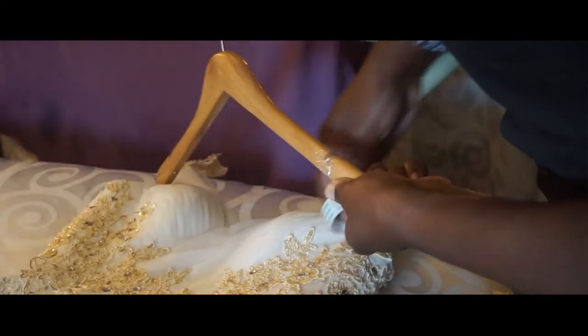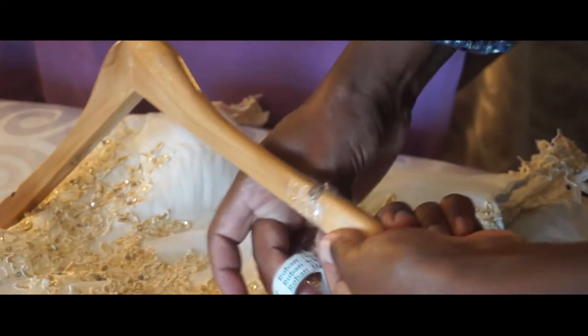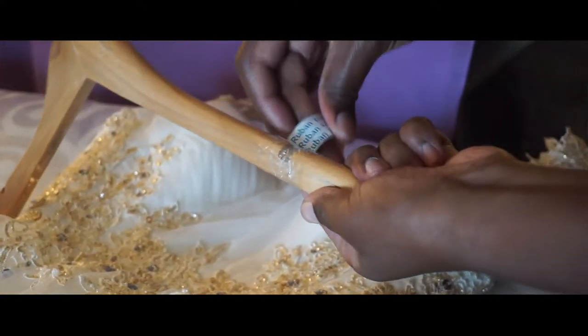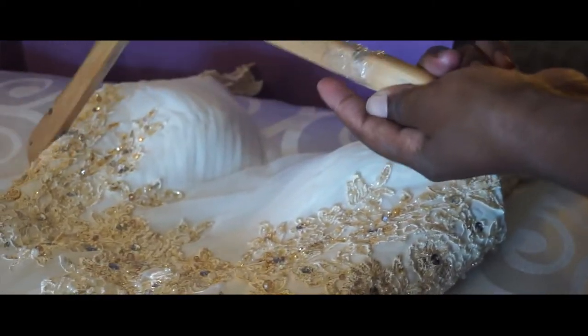I had a wedding yesterday and the bride's dress kept falling off the wooden hanger she had. So I'll show you a clip of that because I told my assistant to record me. The dress kept falling off, so I was like, okay, here's a trick — you get a silk tape and put it on the hanger at the shoulders where the dress is gonna go.